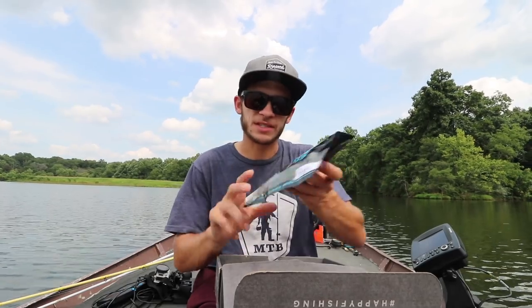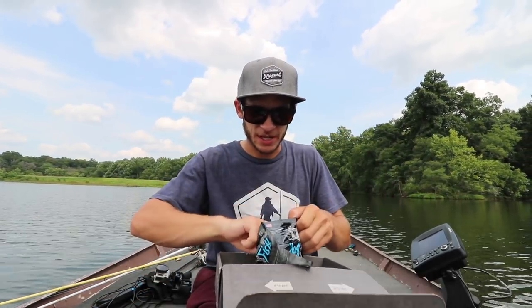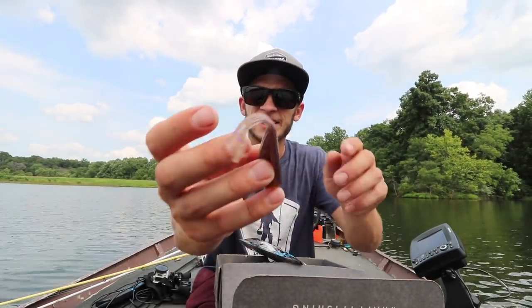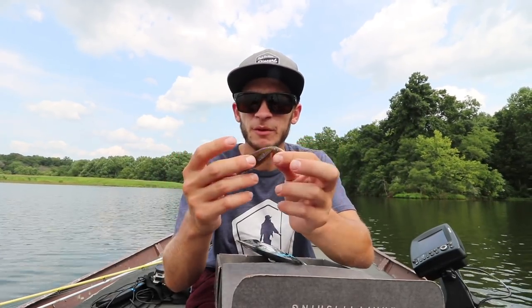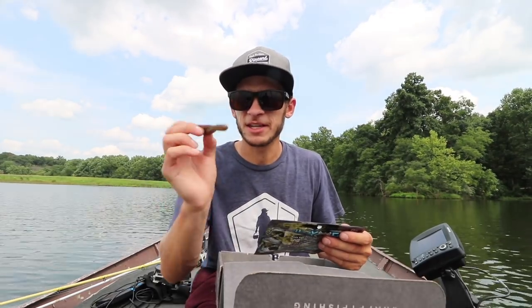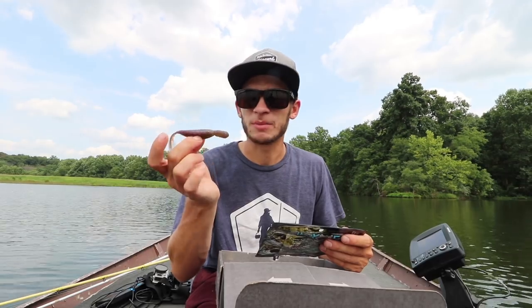That's gonna go along really well with the Scam Shad from Hoax Fish. Check this out — look how crazy that thing looks. I don't even know what to call it. A little bit big, but I think we can make it work. We'll figure it out.